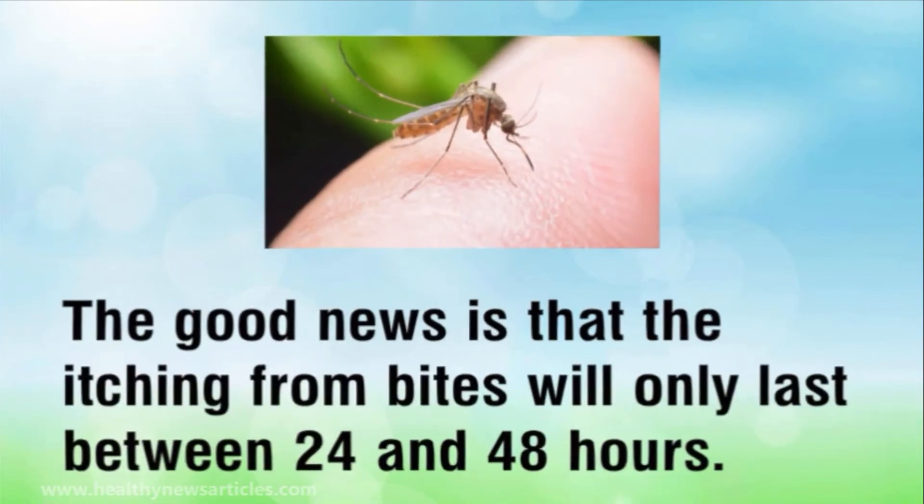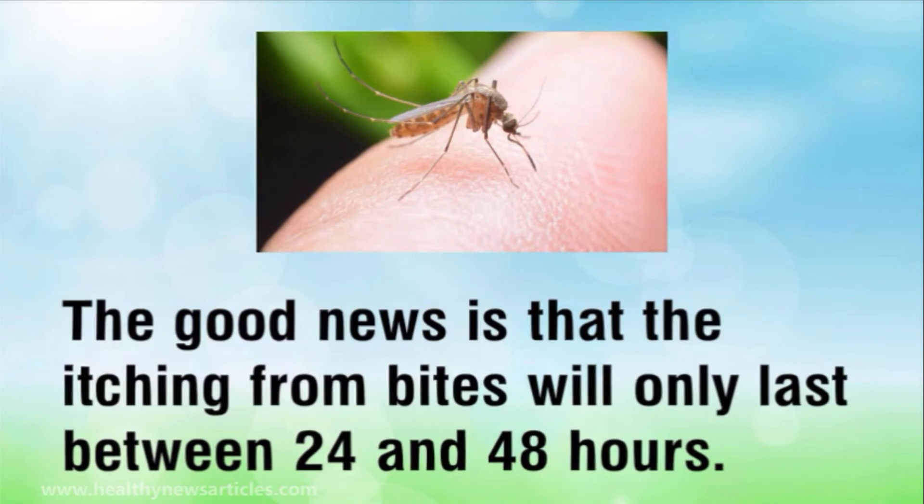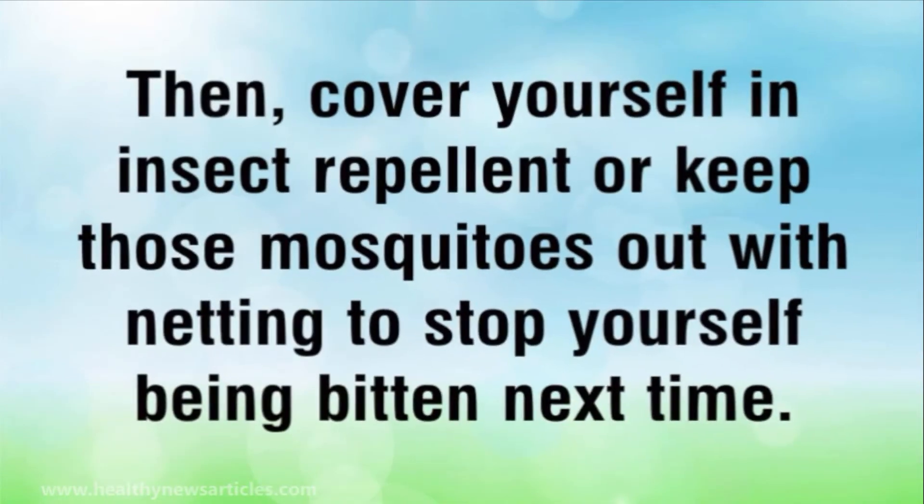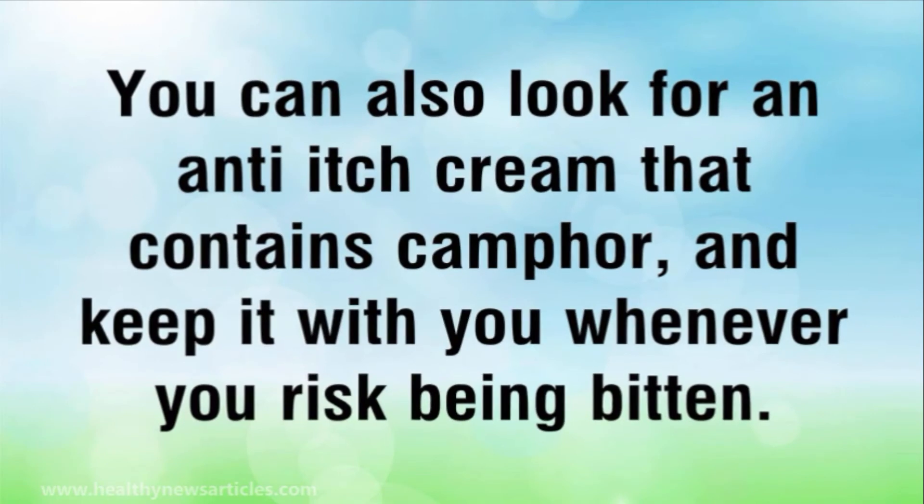The good news is that the itching from bites will only last between 24 and 48 hours. Then cover yourself in insect repellent, or keep those mosquitoes out with netting to stop yourself being bitten next time. You can also look for an anti-itch cream that contains camphor, and keep it with you whenever you risk being bitten.